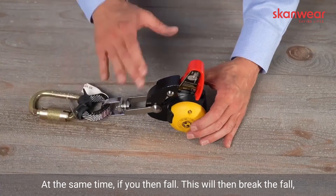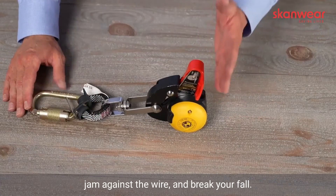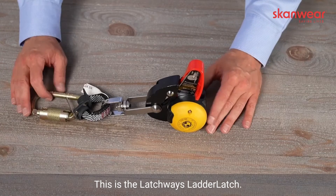At the same time, if you then fall, this will then break the fall, jam against the wire, and break your fall. So this is the Latchways Lava Latch.